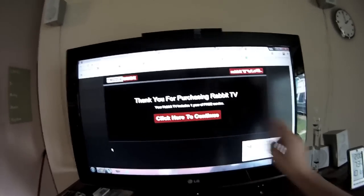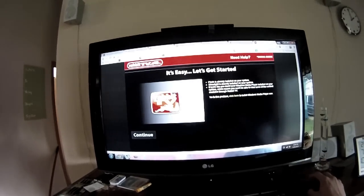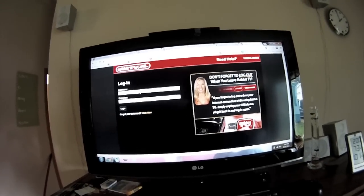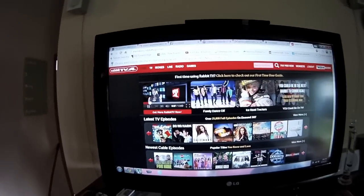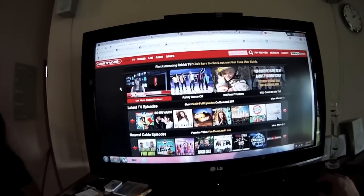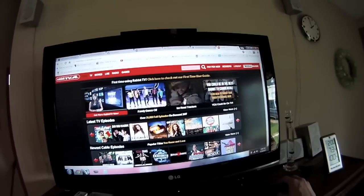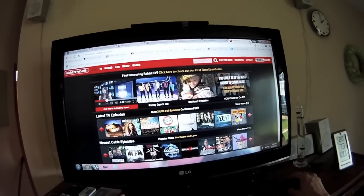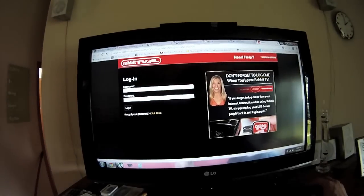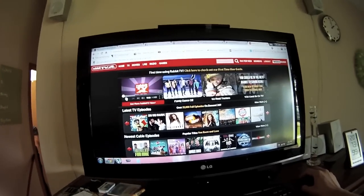It says 'thank you for purchasing Rabbit TV - this includes one year of free service' - so there's an annual fee. It opens the browser where you have to log in every single time, but once you're logged in it keeps you in. There's a first time user's guide to click on.